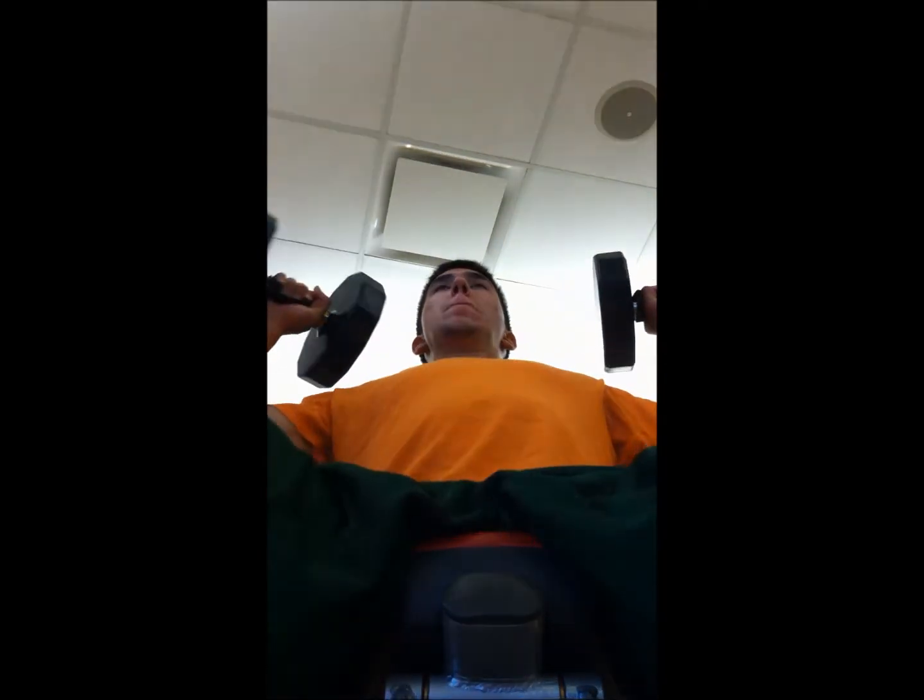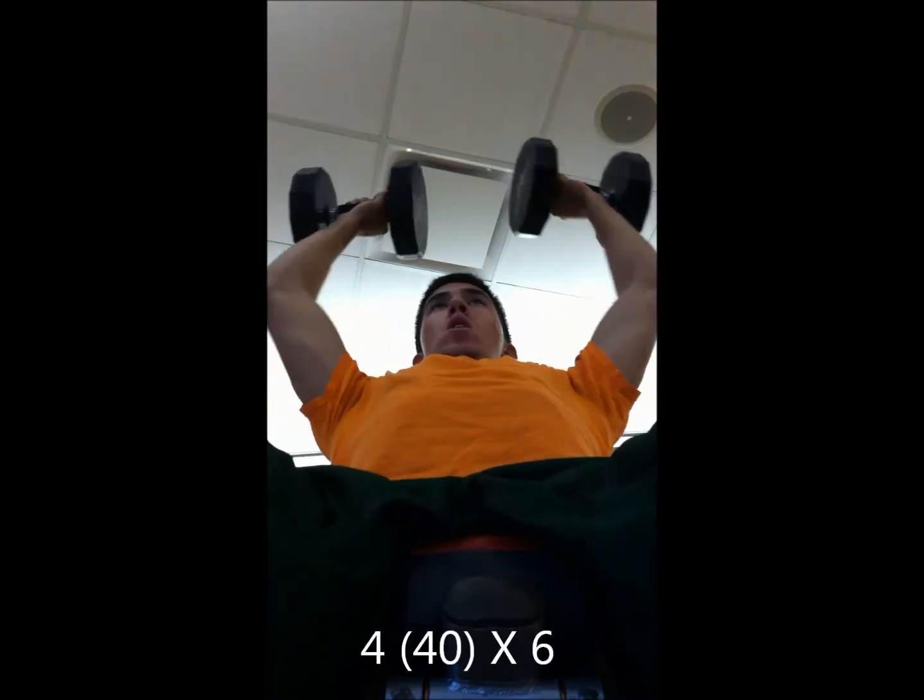What was this? Dumbbell shoulder press. Yep, you'll see me here.